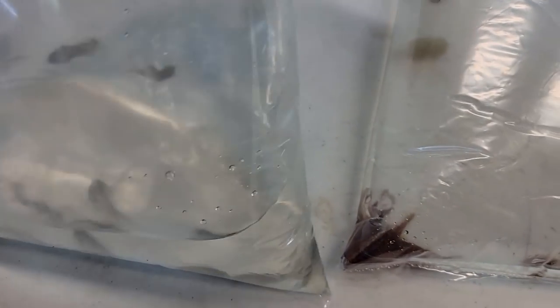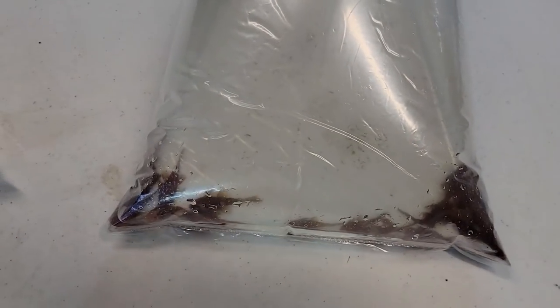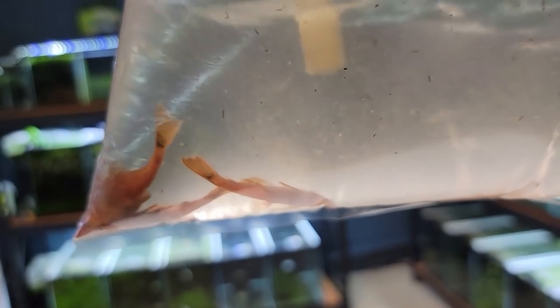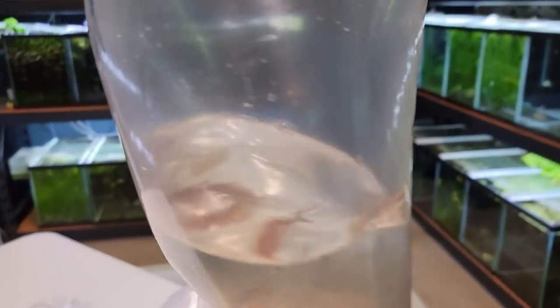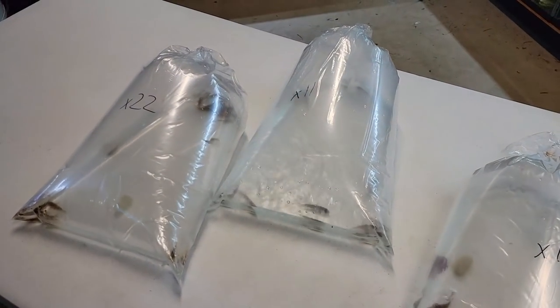We got a group of 11 electric blue acaras that he bred — nice size. And these I was blown away by. These are some super red bristlenose, but look how dark red they are. I've never seen this deep, deep red before. Really nice size. Beautiful, beautiful color on them. Definitely gonna be putting these guys on the website and bringing some into the store.